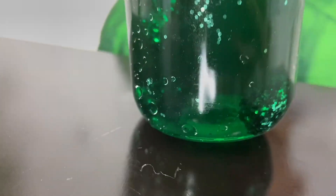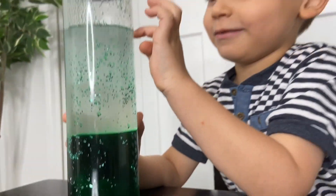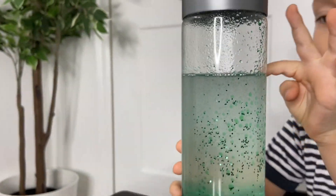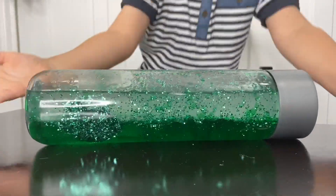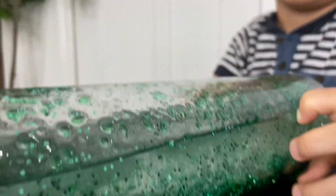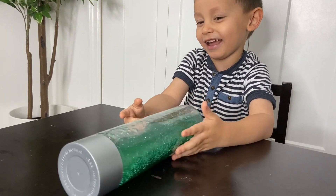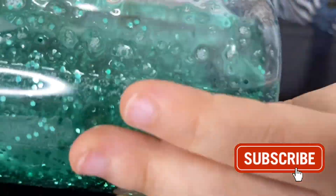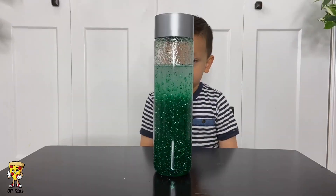Wow. Oh no, it's green — what are those? Those are balls? Yeah, glitter balls! Little bubbles — you see little bubbles? Yes, there are little bubbles right there. Wow, so much glitter. Look at the blue glitter — it's blue glitter, I found the blue! That's our flower.